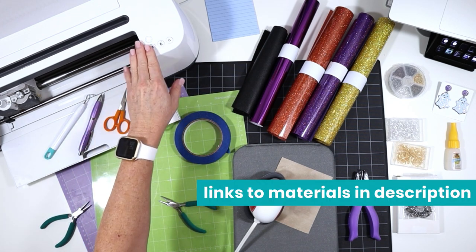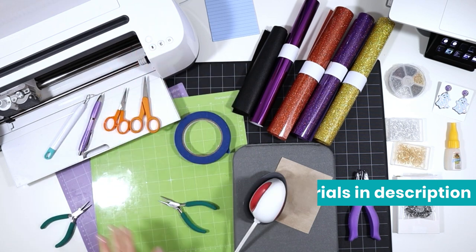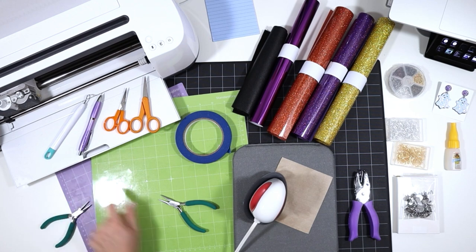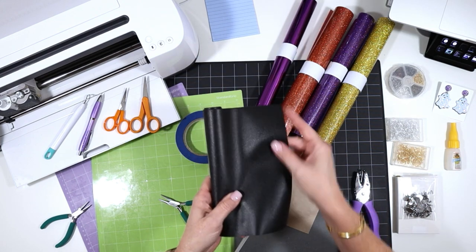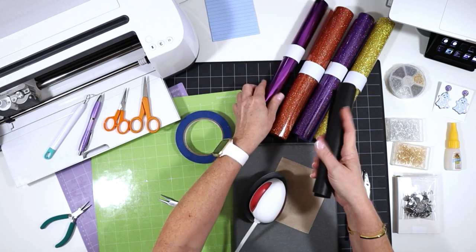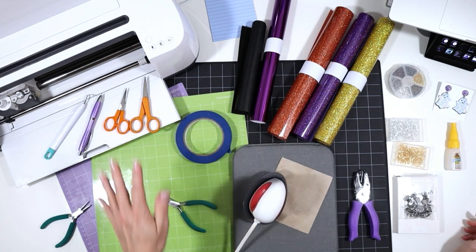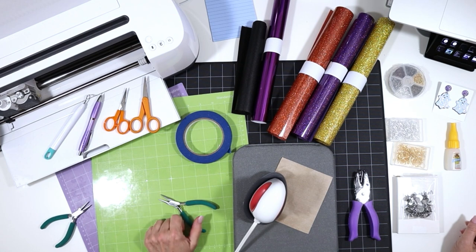I'll be using the Cricut Maker, but you could also use the Explore Air 2 or the Cricut Joy. I'll also be using the purple strong grip cutting mat and the green standard grip cutting mat — this one will cut faux leather and this one will cut the heat transfer vinyl. The faux leather I'll be using is solid black, and I'm going to put some foil iron-on on the back just to add stiffness and a little pop of color to make the earrings look more professionally finished. I'll have links to all materials in the description and on my blog.